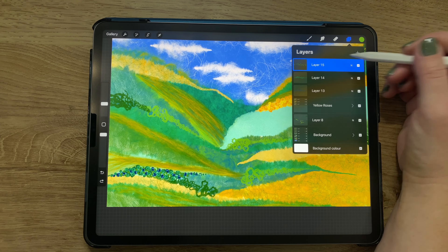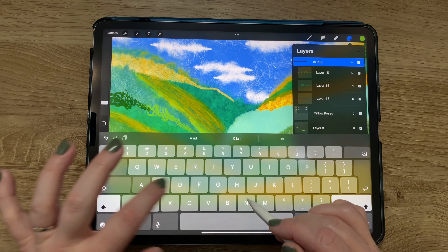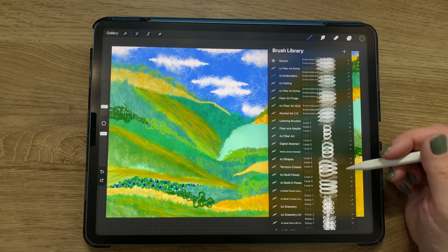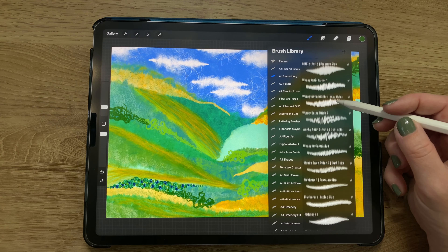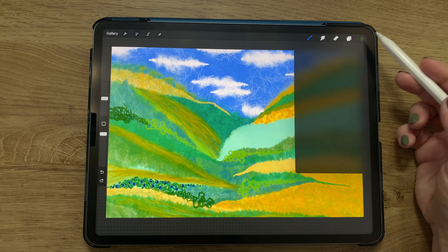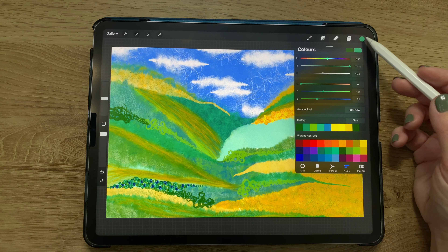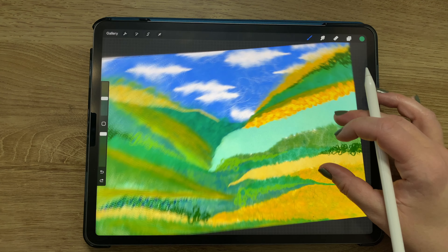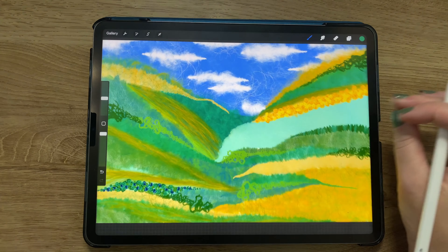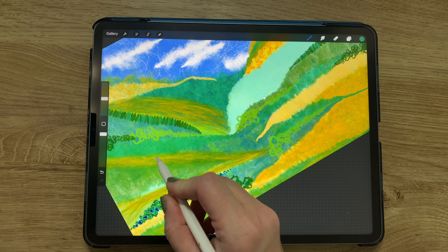With that done, I highlighted all three blue and green rose layers, grouped them, and named the group. Now adding a new layer and going to wonky satin stitch number one, the dual color version. Choosing dark green and light green, I wanted to add some embellishments along some of the hillsides where white patches were coming through — using the satin stitch to fill gaps and add interest.